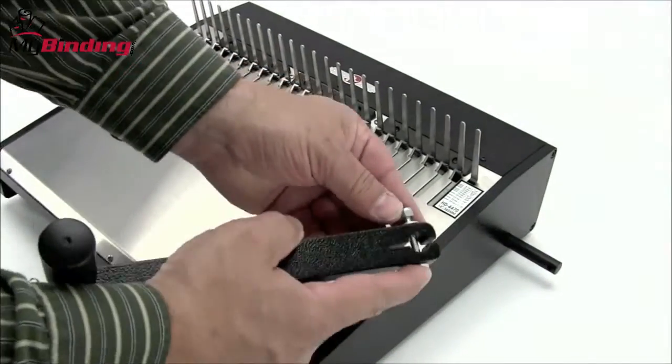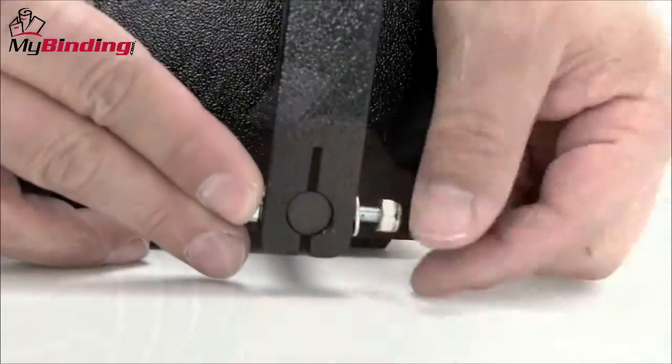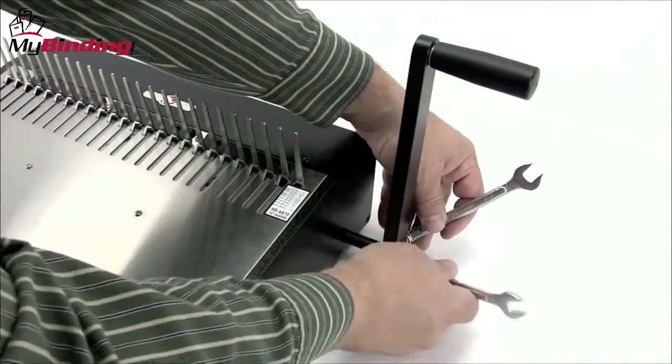Right out of the box is only a one-step assembly process, and that's the lever. With the handle facing out, slip it right over this pole, bolt it down, and you're all set.